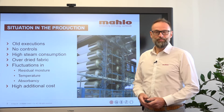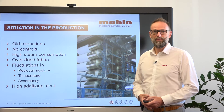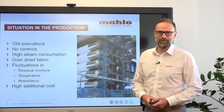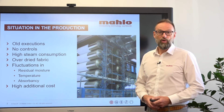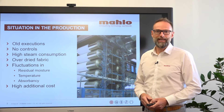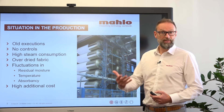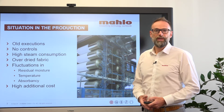We all know that cylinder dryers are most of the time very old executions. What we see in production are very old executions which are very inefficient, and they have a lot of fluctuations in terms of the drying, the residual moisture, and therefore also in terms of the absorbency.